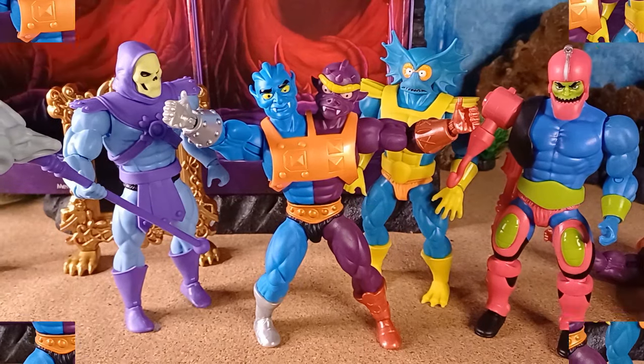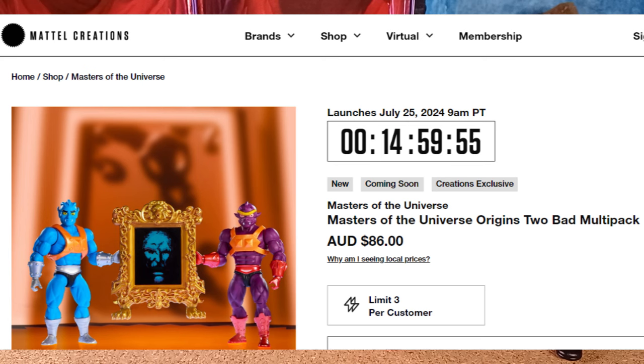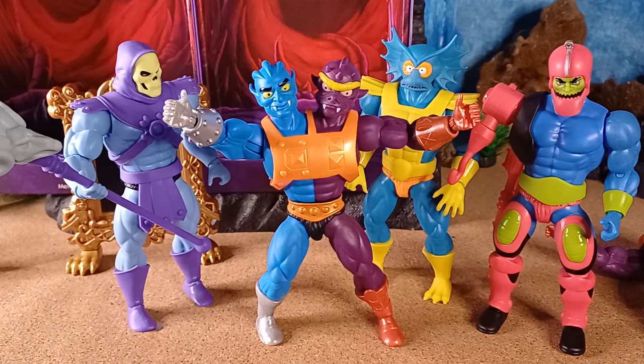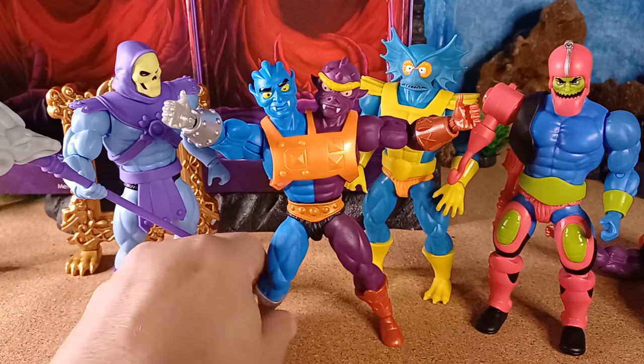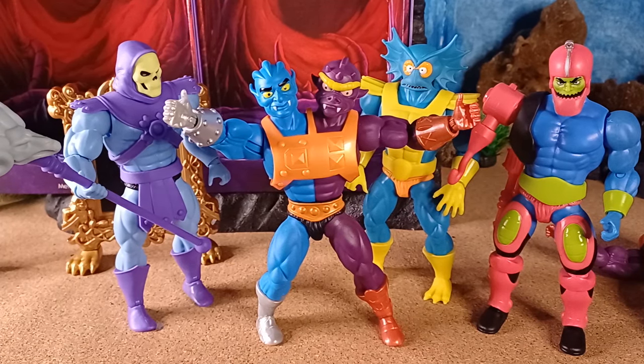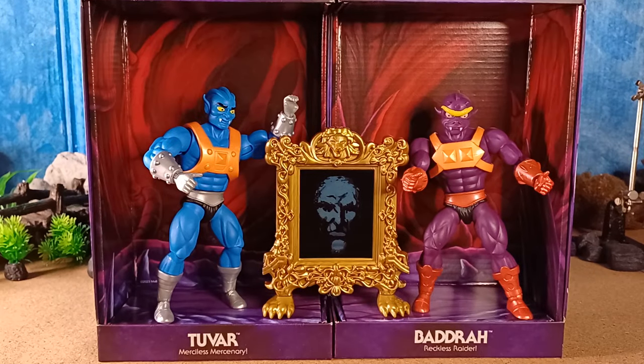This figure will launch on the Mattel Creations site on the 25th of July at 9am PT. It will be selling for $50 US, which is $86 Australian — with postage that works out to just over $100-103 Australian to get here. I think there'll be a limit of three. Good luck trying to get it. Now that they've created this, will they also create an Origins version more closely based on the original toy? Who knows.